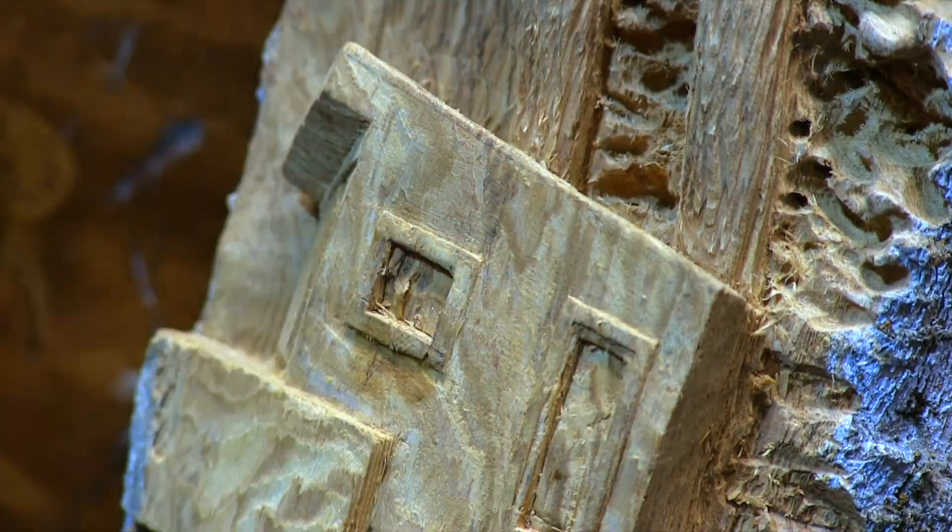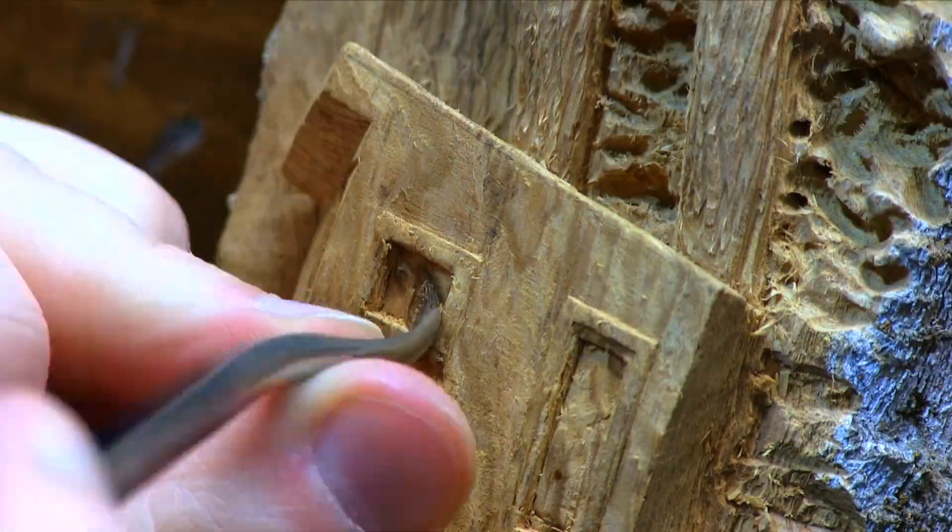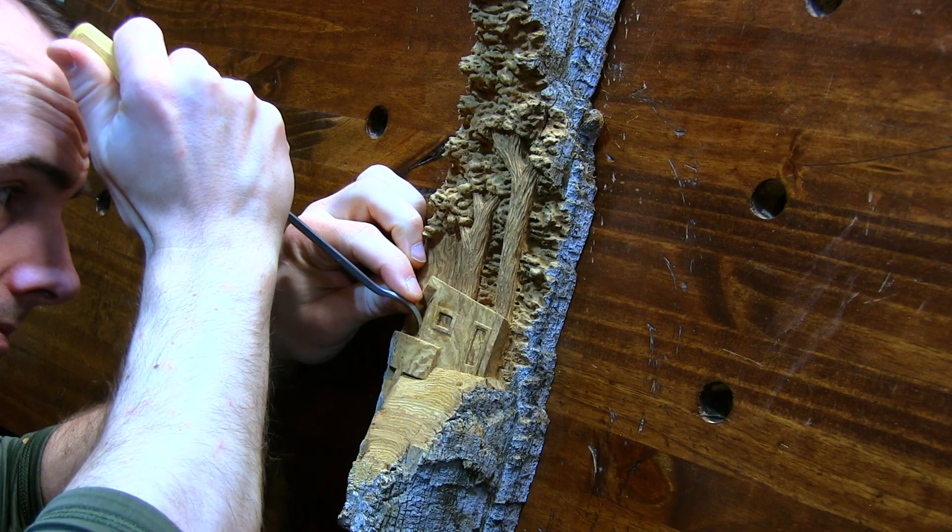This was really putsy and time consuming, but it was really important to me to make sure the structure of the cabin was correct. Otherwise, when it's finished, it's just not going to look right.